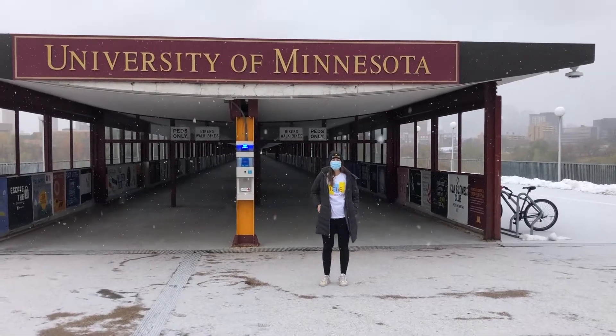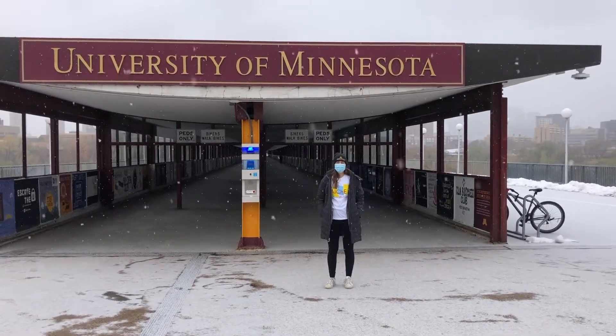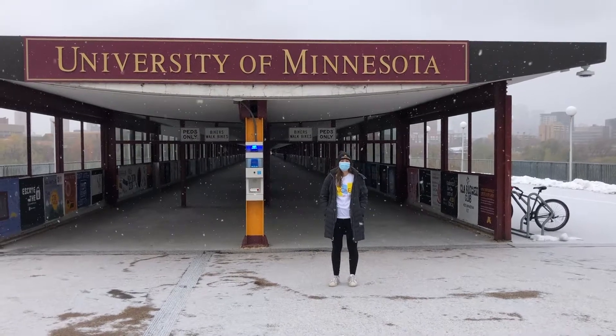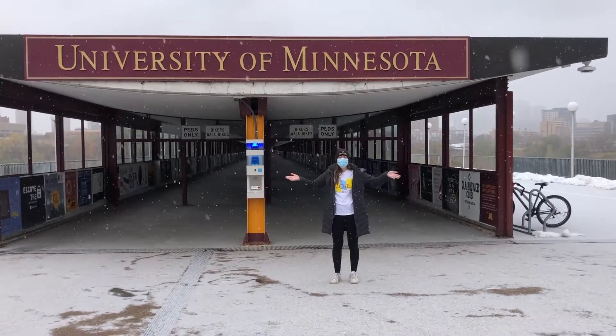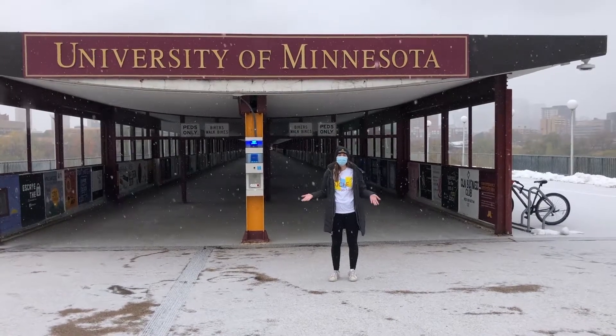Hi everyone! Thanks for watching today. Today you're going to be working on a super important project. Every spring, once all the snow melts, so many people lose their best friend in Frosty the Snowman.